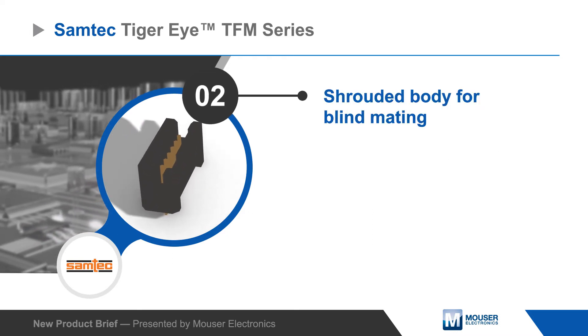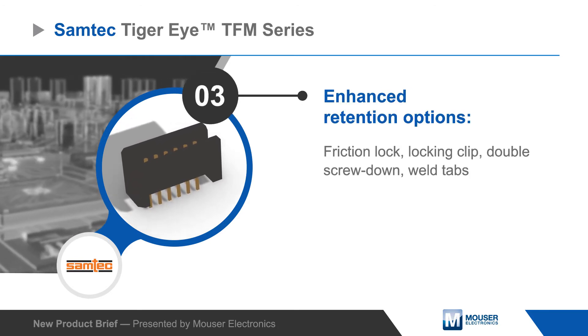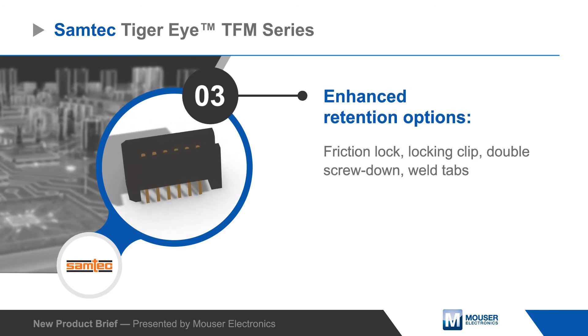The TFM series features a shrouded body for blind mating and can be configured with friction locking, a locking clip, screw down, and weld tab options for the most rugged applications.